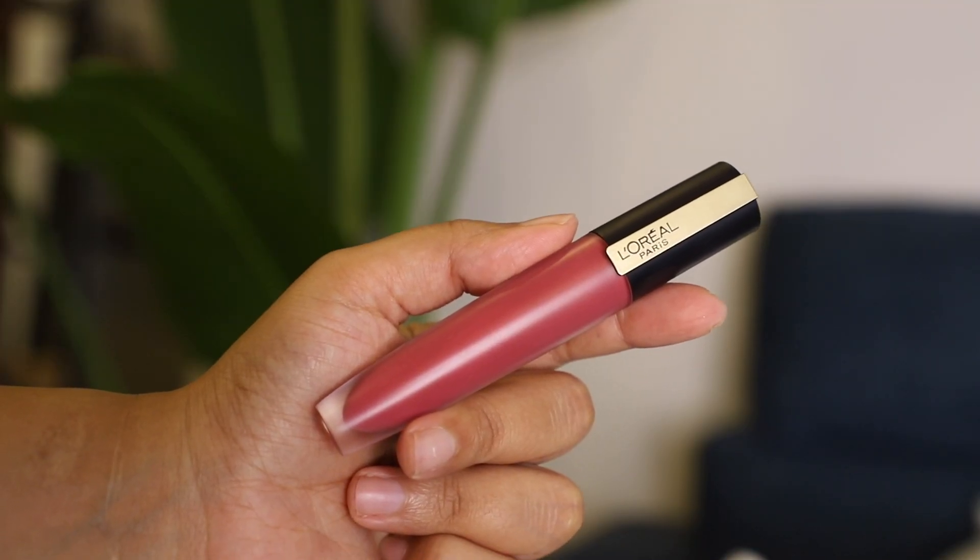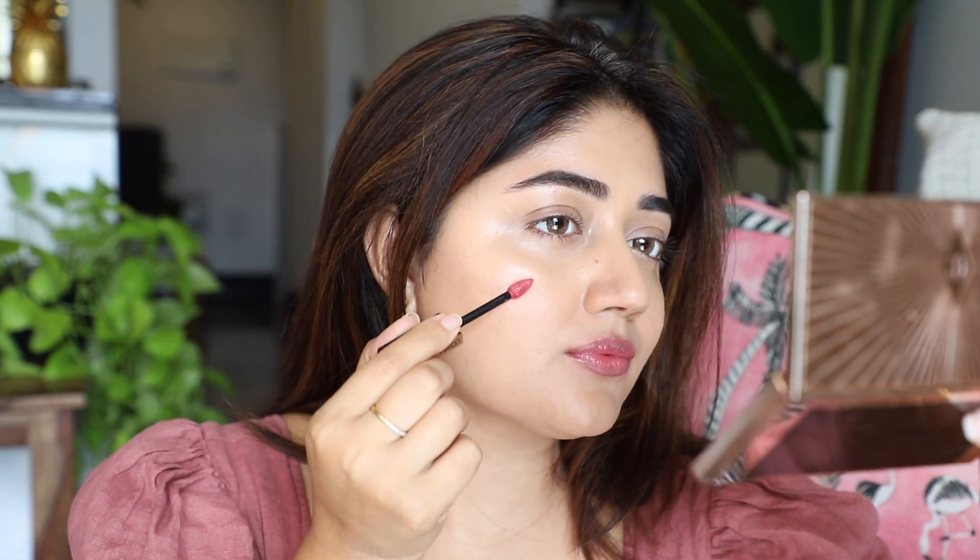Now taking a lip color — I'd like to use a lip stain for this kind of look. This is a matte stain by L'Oreal in the shade 'I Choose.' I'm creating a really soft pink stain on the lips using my finger, and I'm going to use that same product on the cheeks as well, just to give a very natural looking pink flush on the cheek.